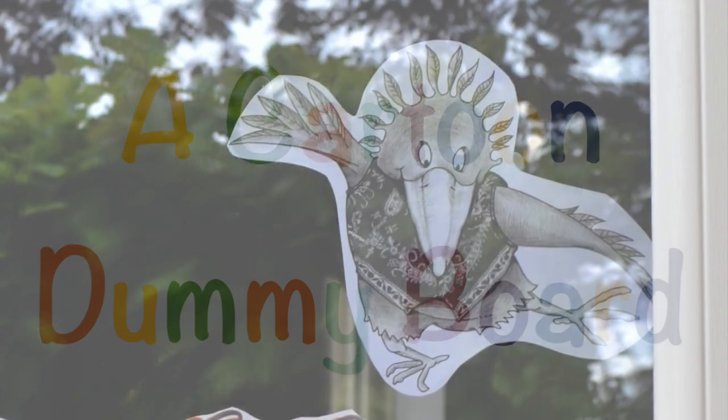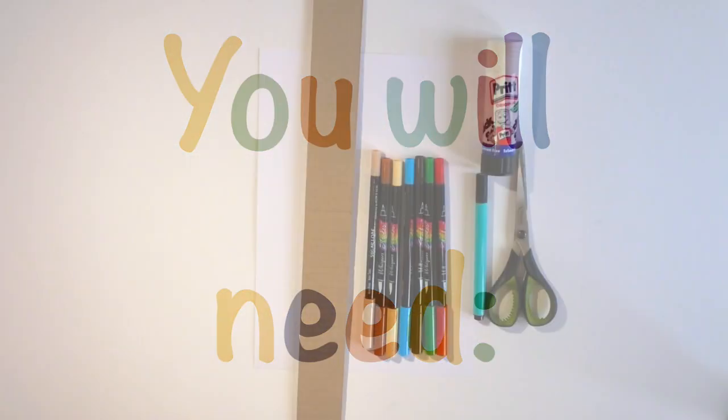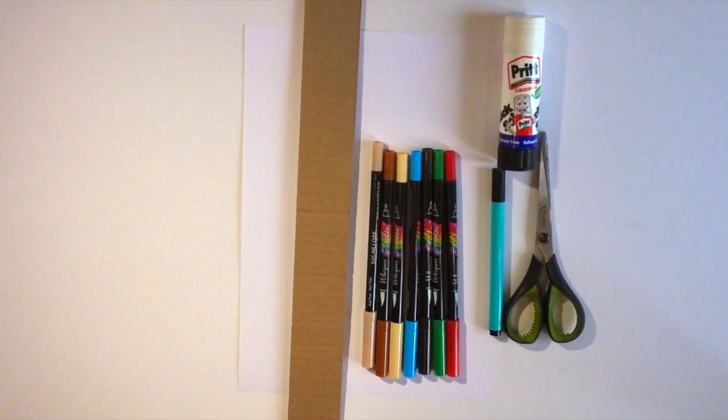Let's make a cartoon dummy board. You will need paper, cardboard strips as a support, felt tips, scissors and glue.